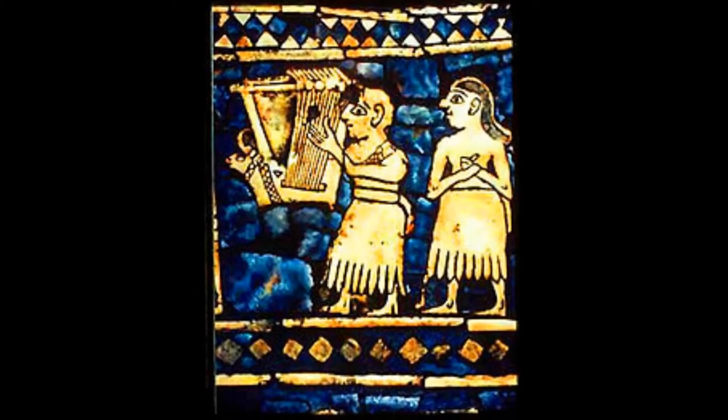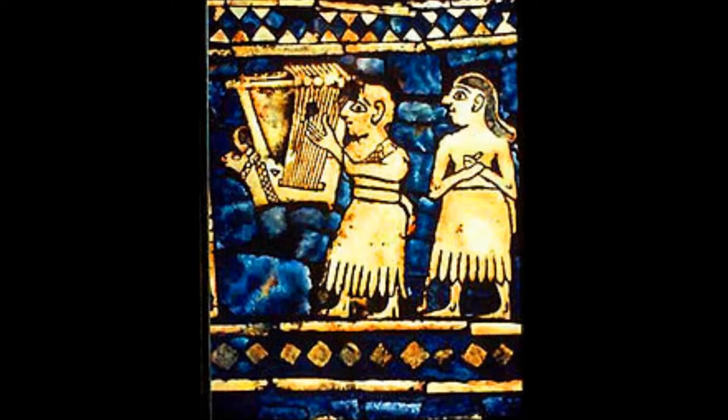We also have this image, which is not coming from the tomb of Queen Puabi but from something called the Standard of Ur — I've had you listen to a podcast on the Standard of Ur. This is just an interesting shot showing another harp which looks amazingly like the one that was discovered in her tomb.